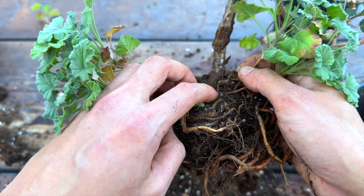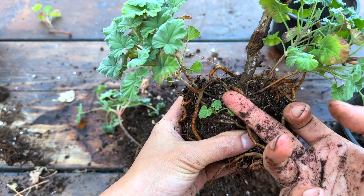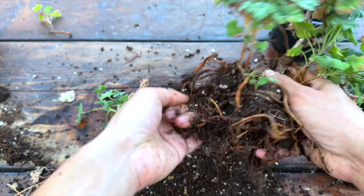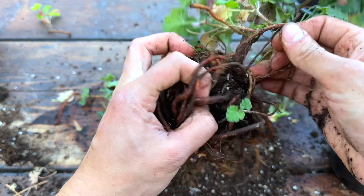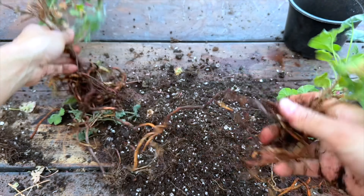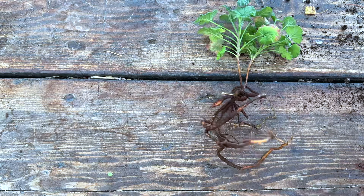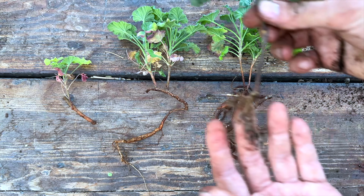If I knock off the soil, this is the original plant. You can see the trunk here is pretty old, and I buried the trunk up to here. What happened is the side shoots penetrated through the soil and formed roots. Now it's time to divide them — you see, at one time this was a branch and now roots have come out of it. Here we go — now I have one, two, three, and four plants.